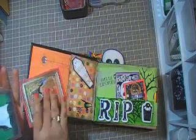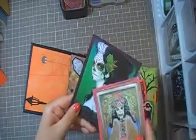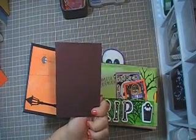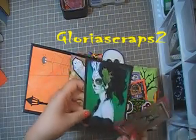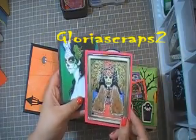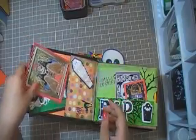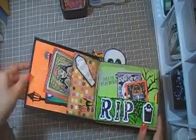And what I have here are a couple of images. As you can see, I love this one, how it looks. So I just added that. And this one's for Gloria Scraps — the number two. She's on YouTube and she has a couple videos, so go check her out. I hope you like it, Gloria! And this one too as well. I just made this one, and she has room to journal or put a picture, whatever she wants to do with it.